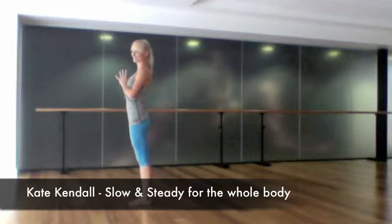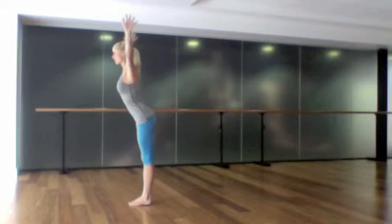This is an all-over body strengthener. Bring your palms together in front of the heart, inhale and reach your arms right up above the head, look up, and as you exhale fold forward slowly, sprinkling the fingertips to the ground and dropping the head.